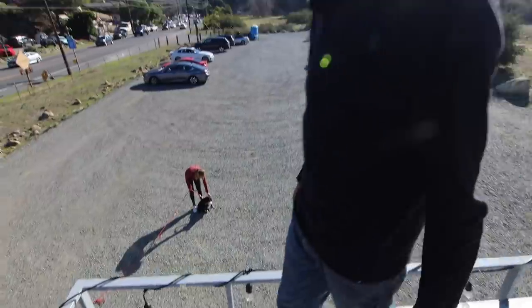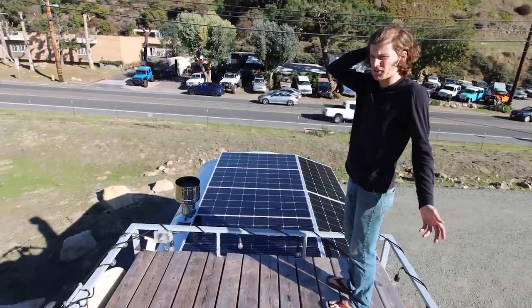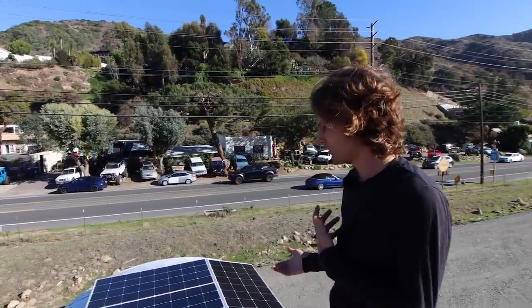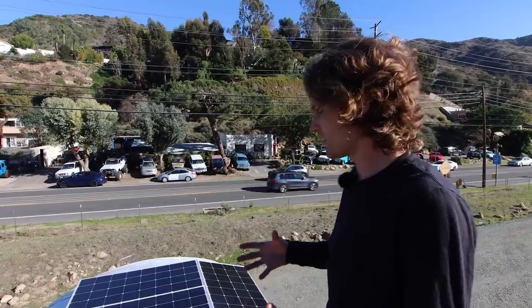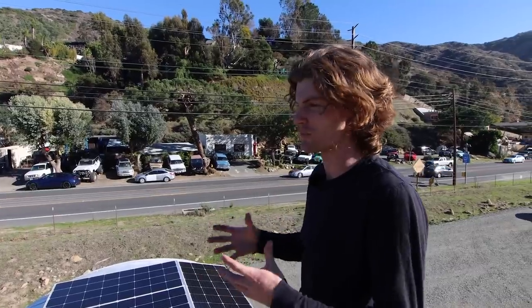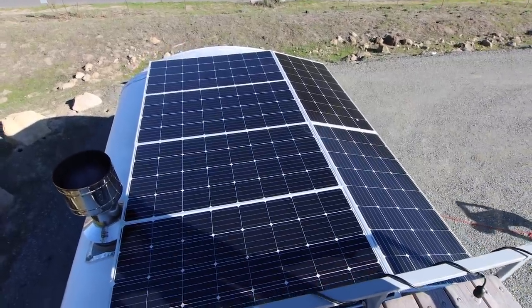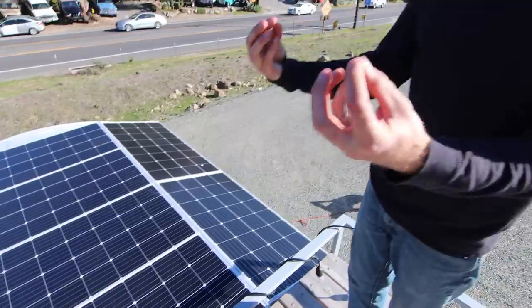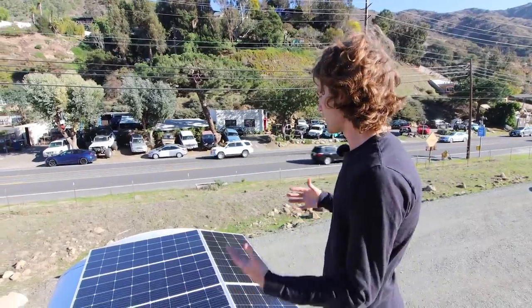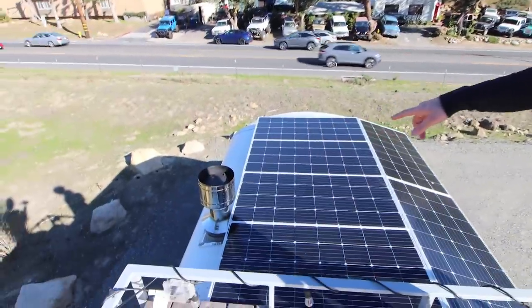We have a thousand watts of solar up top — just Amazon panels, I think they're like $120 a panel. I couldn't find anything to my liking as far as hardware to fasten it to the bus, because I heard all these bad stories of people losing their panels driving down the freeway. So I ended up using gas piping — I drilled it to the frame of the bus, the hat channels of the bus. You could walk on it; we could have made the deck out of that material, it's very robust.